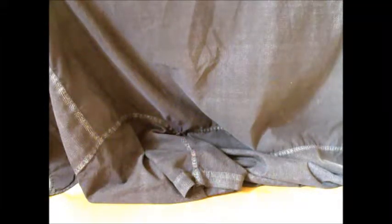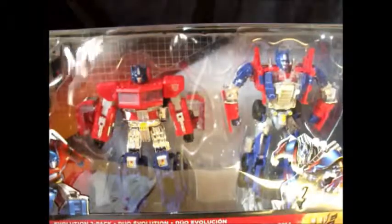What's up, YouTube-land? ThatWeirdCollector here. Continuing what I started with my look at the Bumblebee Evolution 2-pack, we have another Evolution 2-pack. Today, it's the big guy himself, Optimus Prime.